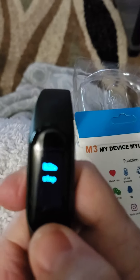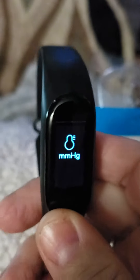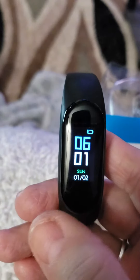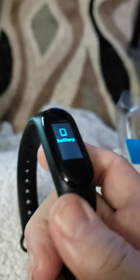The first feature is the time, then how many steps. You just hit this little button — BMI, motion, and more, which I haven't done yet. But I'm going to say this is a pretty good watch; it seems to be built pretty well.